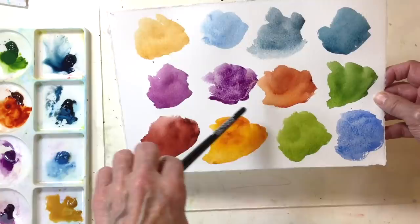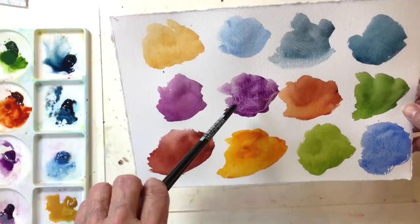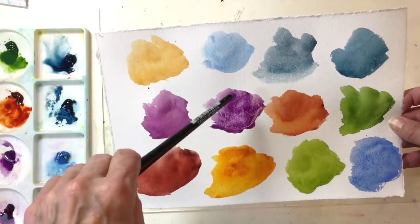Look at what's happened to the permanent mauve — is that interesting or what? You could get some very interesting results in a landscape with that mauve.